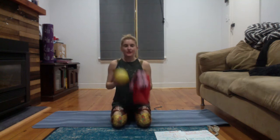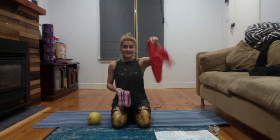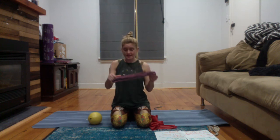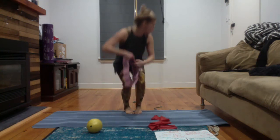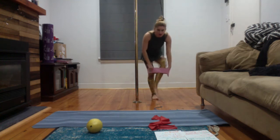Hi guys, we're going to go through a 30-minute express glute and lower body workout. You're going to need a chi ball, an exercise band, or you can also use a fabric circle band. These have a bit more resistance and you don't have to tie them, so they can be a better option. Take hold of your band and begin by placing it over your legs.